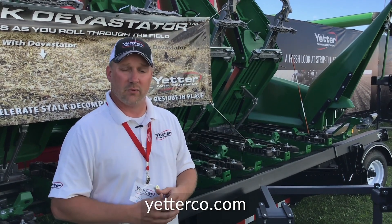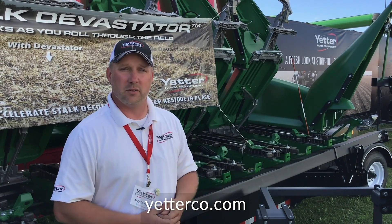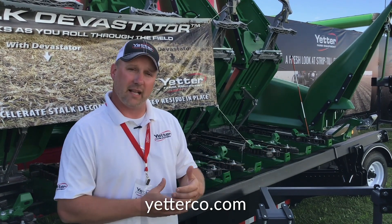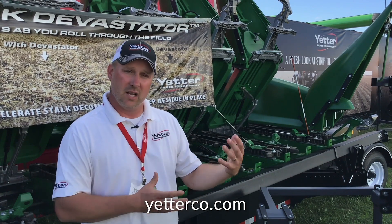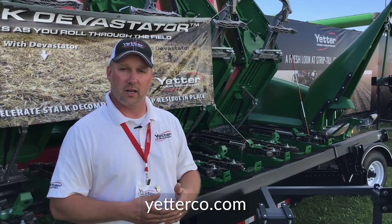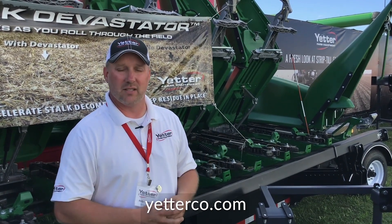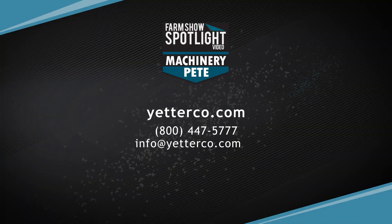We state that for us it's residue management 365 — every day of the year, we're worried about residue management. That starts with the combine and carries through to the planter, maybe a strip-till pass in between, and nutrient application — in the fall, with pre-plant on the planter, and then also on side dress. That's really our focus every day of the year.